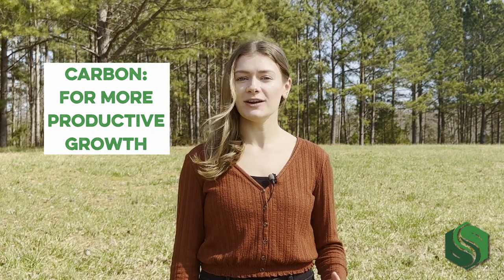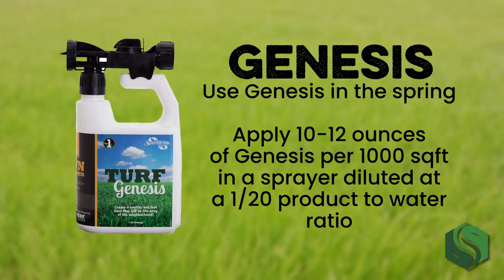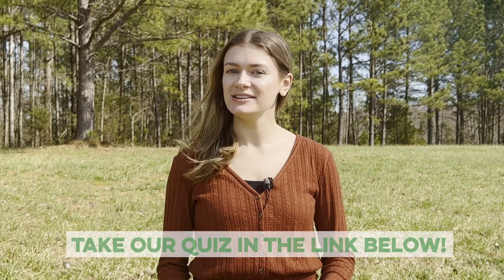Finally, carbon. The role of carbon in plants is to foster healthier and more productive growth. Use Genesis in the spring. Apply 10 to 12 ounces of Genesis per thousand square feet in a sprayer, diluted at a 1 to 20 product to water ratio. To find out exactly when and how much Genesis to apply, take our quick quiz in the link below.